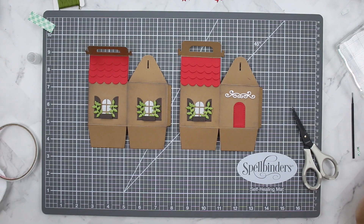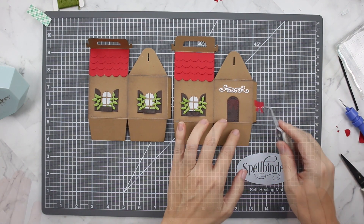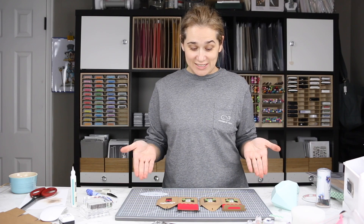I wasn't loving the red door so I changed it to a wood door, but I added a beautiful red bow. The bow is also popped up with foam tape, and I think it looks really nice.